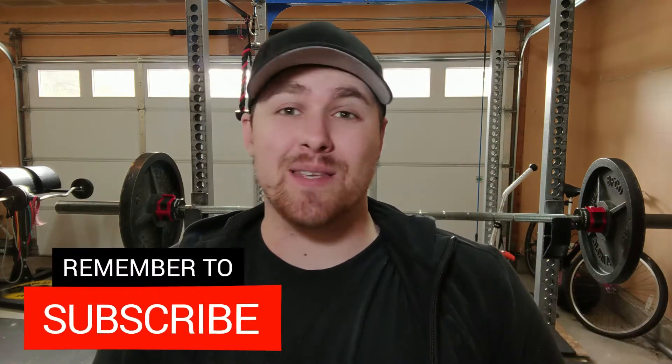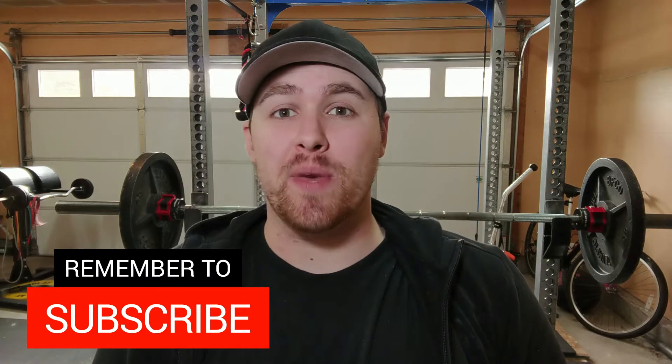In this video I'm going to go over how to use leg drive in the bench press and we're starting right now. What's up everybody, my name is Dante. If you're new to the channel and you'd like to see how to get stronger and build more muscle, start now by subscribing and hitting the notification bell so you don't miss anything.